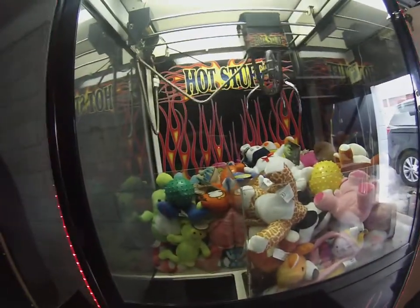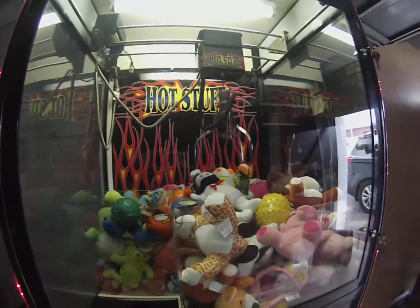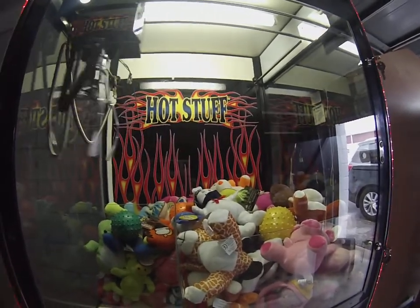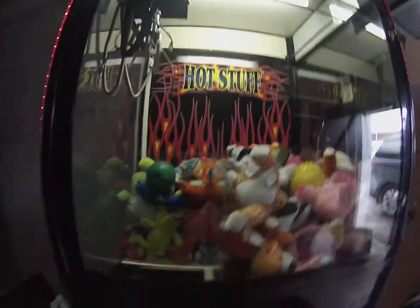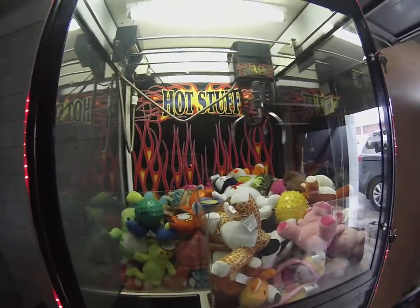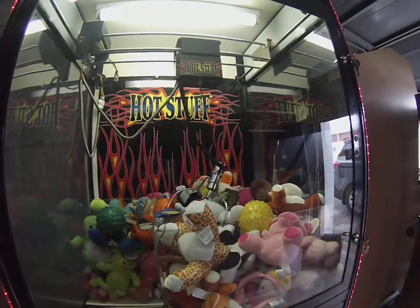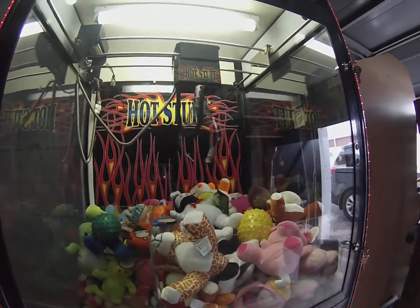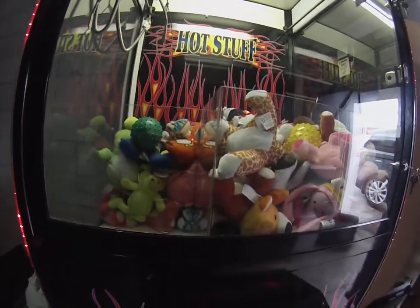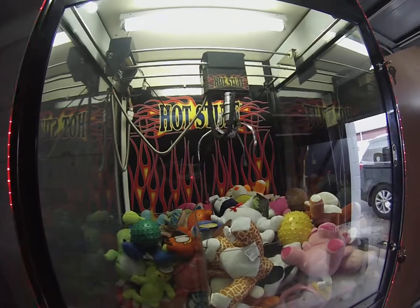Here we're gonna play — let's go after the Ghostbuster dude here. Oh man, that claw is really weak, but there's one play. Here's play two — man, that was so close. It just really didn't grab it. Here's play three — now it should go full voltage where we had voltage three set.